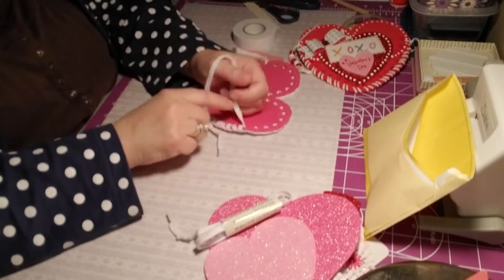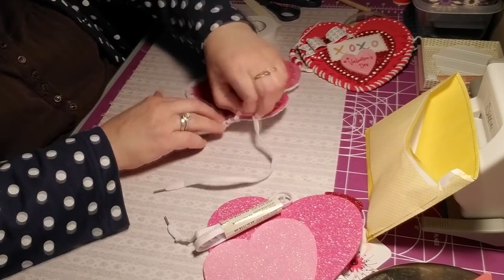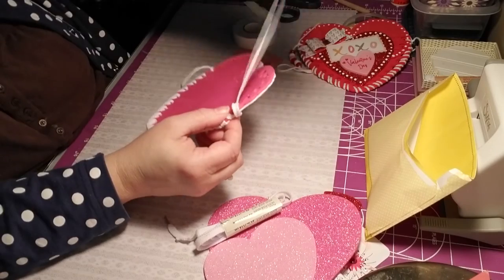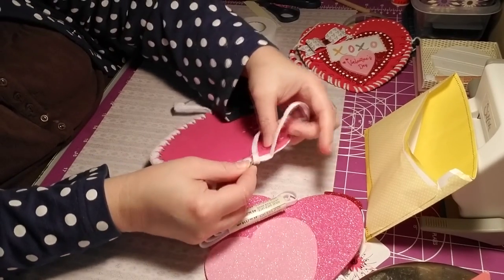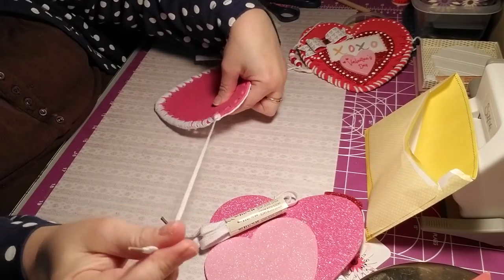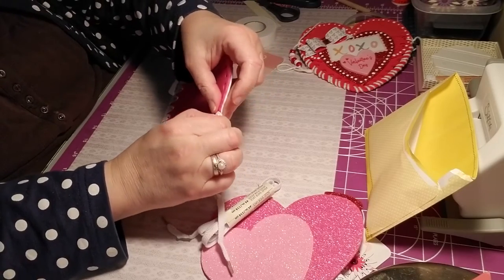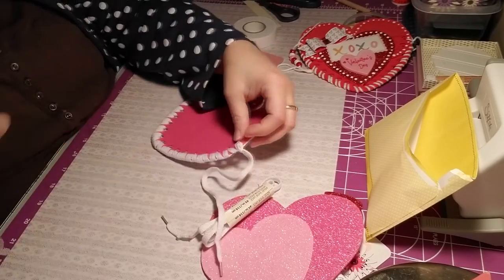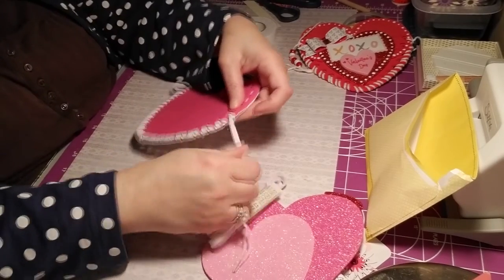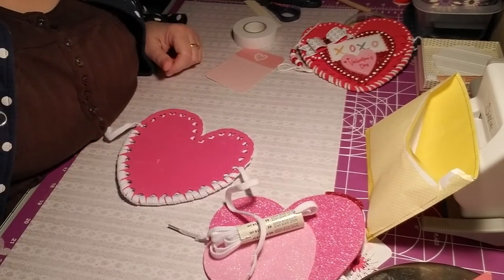I went through this once and now I'm going to show how to end it. I'm going to pick this part up and loosen it a little bit. That's the last loop. What I want to do is fish the tail through the loop and fish it through this way. We're going to have a knot, and the knot will be secure because I'm going to use a little bit of hot glue to just secure it. There you go — the knot is secure.